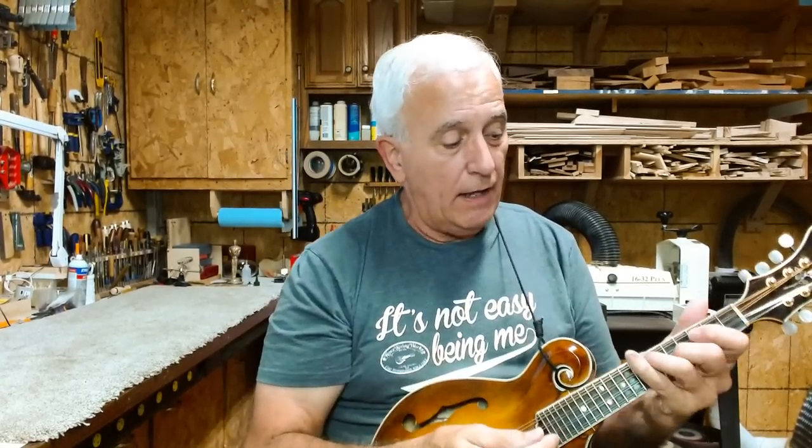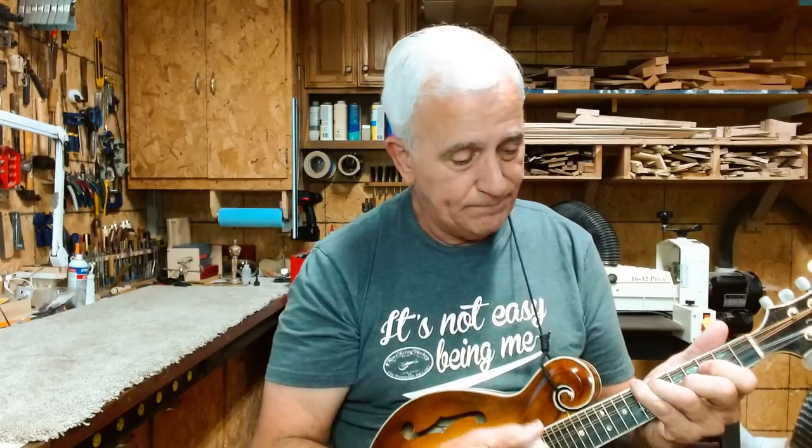Another tip and trick for playing lead: when you go to minors, it's a little bit different, but I have a method for playing minors and it's just kind of one thing. Any minor chord on a mandolin — all you have to do is just move that finger back one fret, and you've got a minor. So that G turns into a G minor.